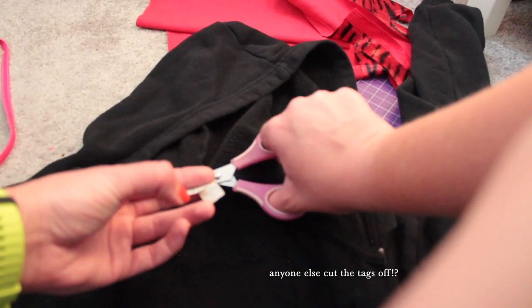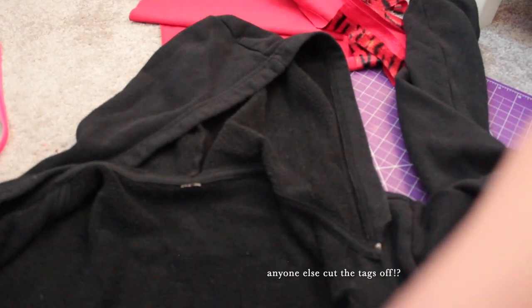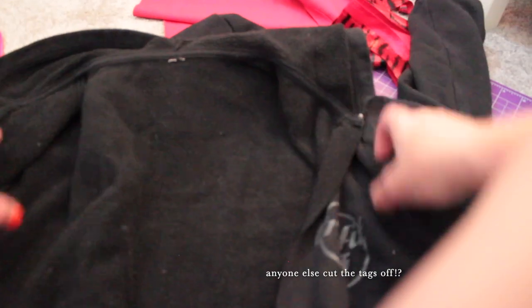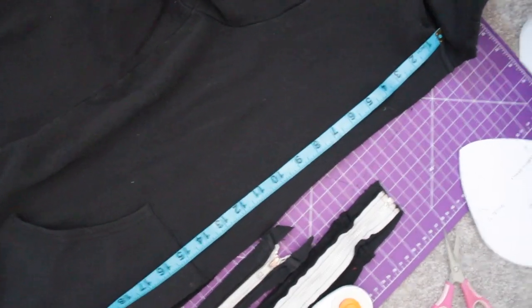Tags removed — didn't want any prickly things. I don't understand why the zipper was made in a color that's completely opposite of the hoodie when the logos were done in grey. So I decided to change it just so it would be more comfortable for the gym.